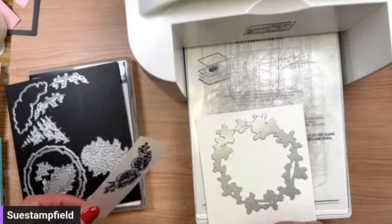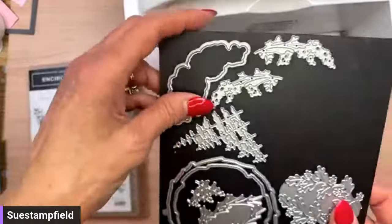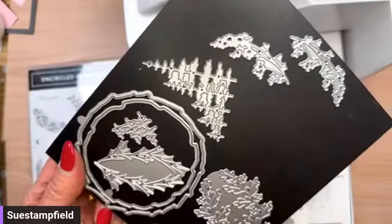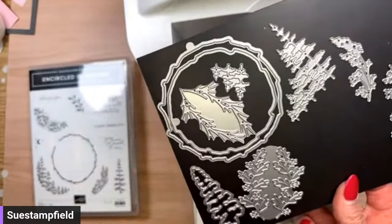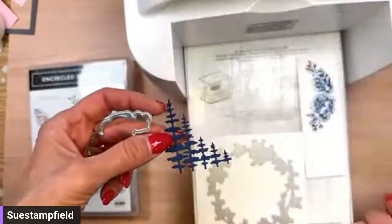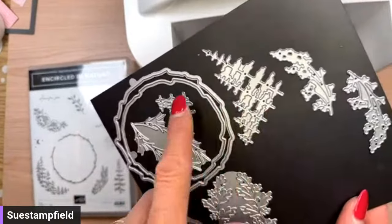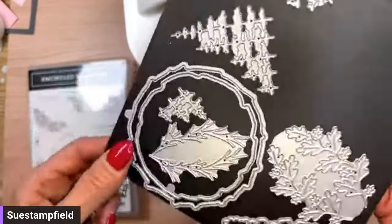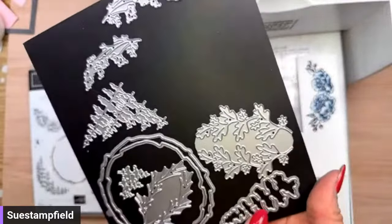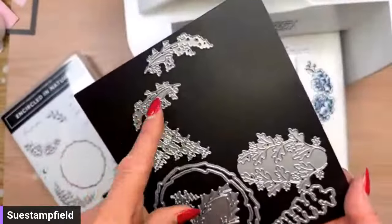I'm popping that into the die cutting machine and also die cutting the flowers. There is a die that die cuts the stamped image. I also want to show you some die cut trees — here's what they look like, also in Night of Navy. There are some littler trees too, so you can build a whole forest. There are branches, leaves — you could do a fall wreath. And then these are like sprays of flowers. Really cool.